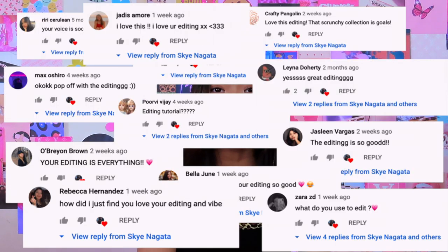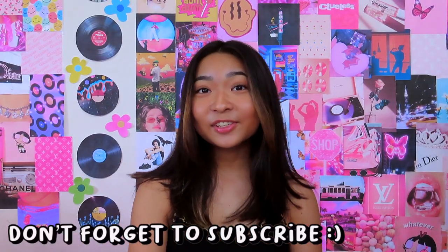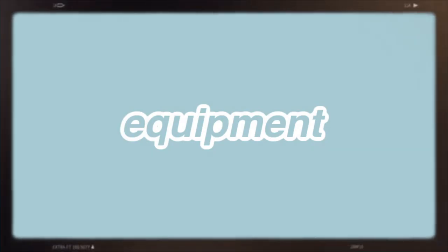Hey guys, welcome or welcome back to my YouTube channel. I've been getting quite a few comments that you guys like my editing, and some of you have even commented that you wanted a 'how I edit on iMovie' video, so that is what I'm doing today. I'm super excited to show you all my tips and tricks. I put a lot of effort into this video so that it is the only video you'll ever need to learn how to edit on iMovie.